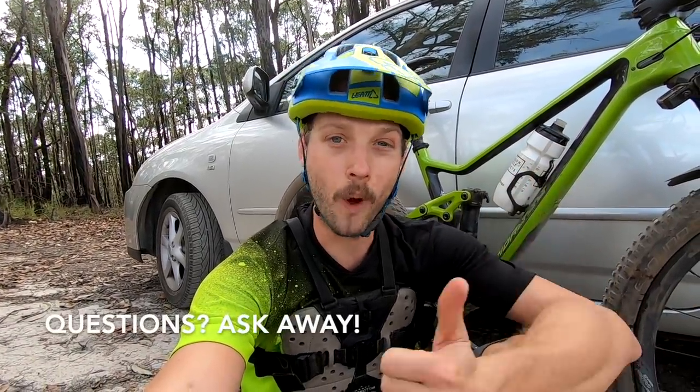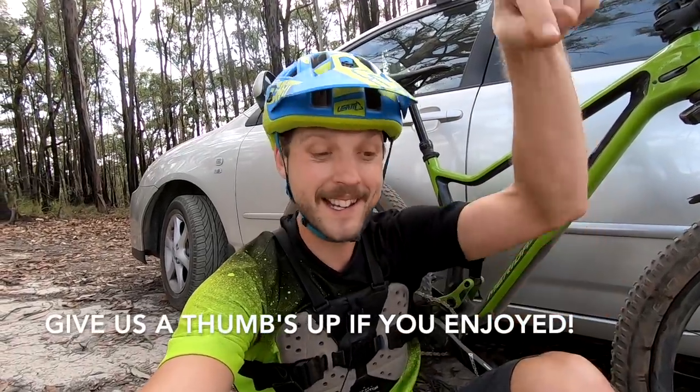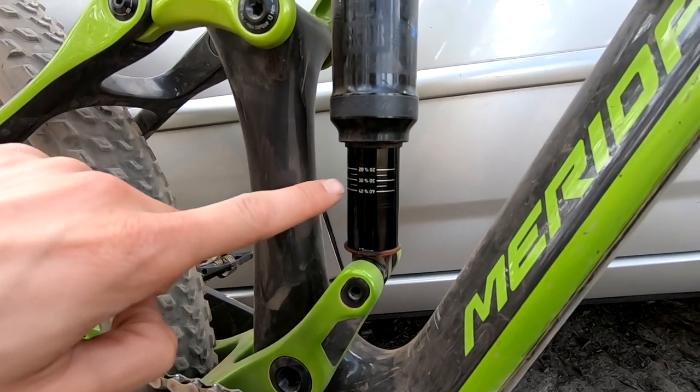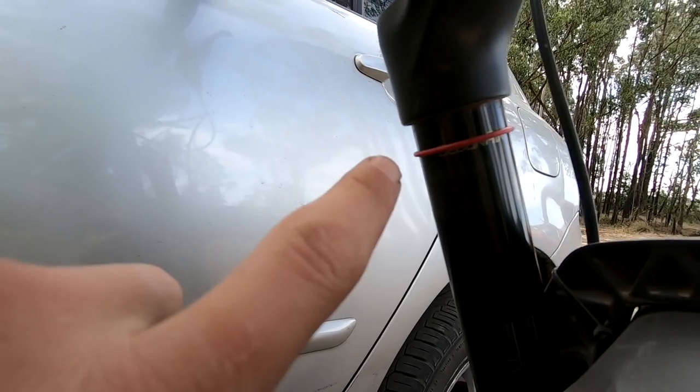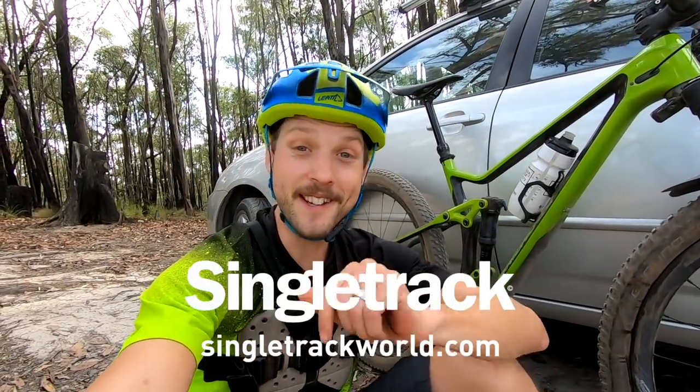Ride finished — I really enjoyed that, hope you guys enjoyed watching. If you've got any questions about this test bike, the Merida 120, drop them in the comments below. If you enjoyed the video, give us a thumbs up and consider hitting subscribe — I've got the full review coming once I do a bit more testing. Looking at the fork and shock, I basically hit full travel on both, so I'm happy with those suspension settings. There were a couple of drops where I'd expect to use full travel, and that's exactly what happened. Really enjoying this trail bike — now time to pack up and go get some lunch and a beer!